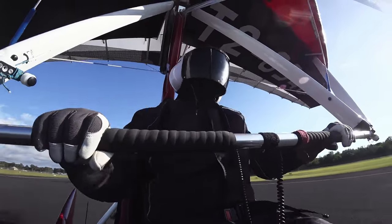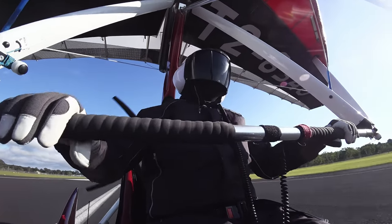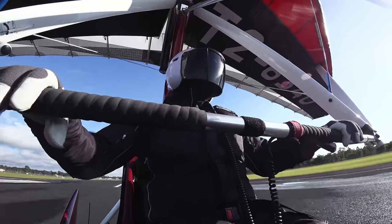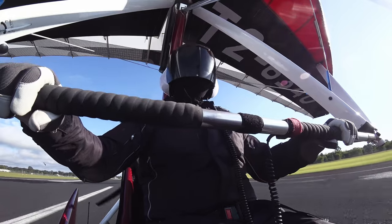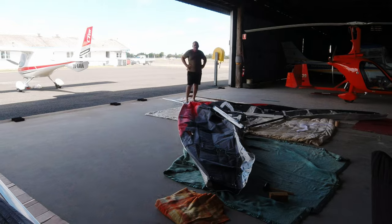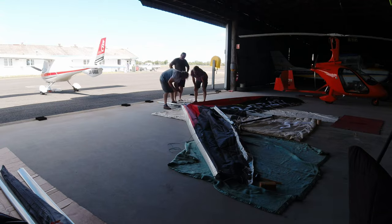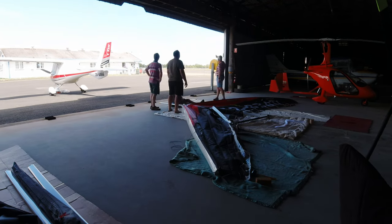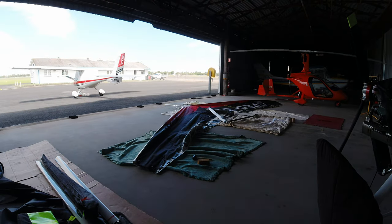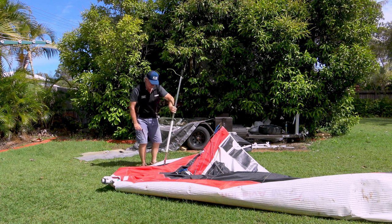Now let's begin our look at the challenges assembling my new wing, mostly due to the fact that it was short packed for shipping. Assembly is all a case of when and how — when do you do each step, how do you complete it. Get it out of sequence and you are doomed to fail. I had to reverse my steps many times. Here is the list of issues I faced.